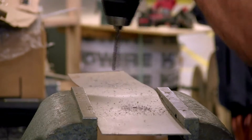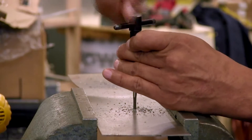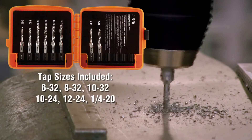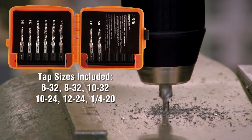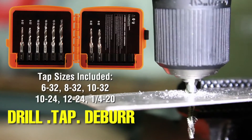Drilling and tapping holes traditionally required a lot of time and multiple tools to get the job done. Klein's Drill Tap Toolkit features all the tools needed to drill, tap, and deburr in one easy step.